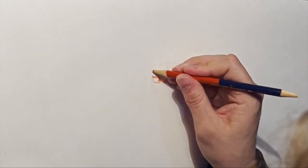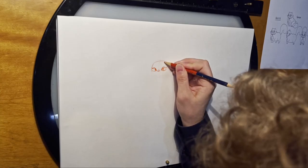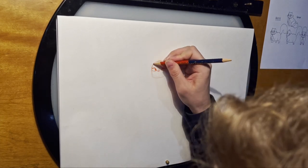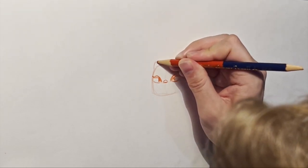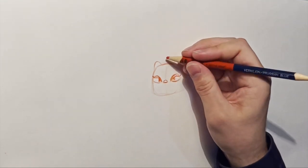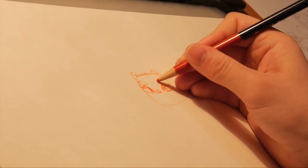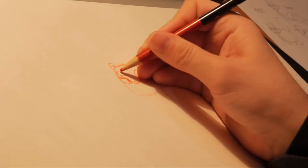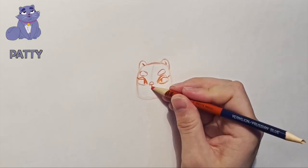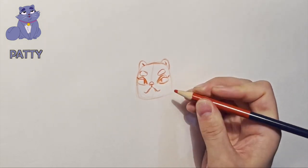Then I'll go ahead and put in her head shape. I think it's kind of like a round trapezoid, almost. And she has these round semi-circular ears on the top. Her eyebrows are super stubby and round. Then her mouth — she's got this little line under her nose, and then two long curves for the little smirk.